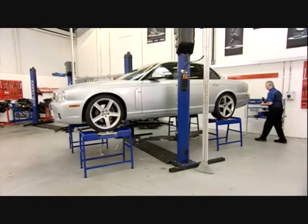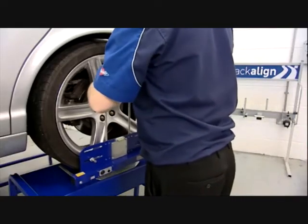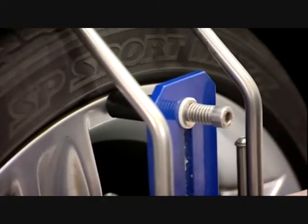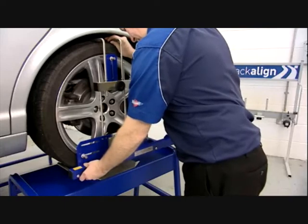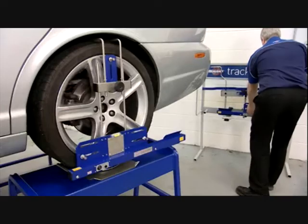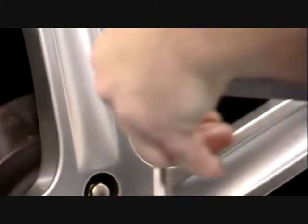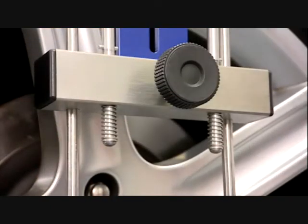We begin by measuring rear axle toe, which is crucial to ensure accurate readings for the complete vehicle. Set the gauges to fit snugly onto the wheel. The three sliding black buttons must rest against the wheel rim to ensure accurate measurement and the laser arms should point to the rear. Check the laser gauges level using the integral spirit level, then set up the laser gauge on the opposite wheel in exactly the same way. TrackAlign 400 can be adjusted to fit most modern wheels from 12 to 23 inches depending on tyre aspect ratio.